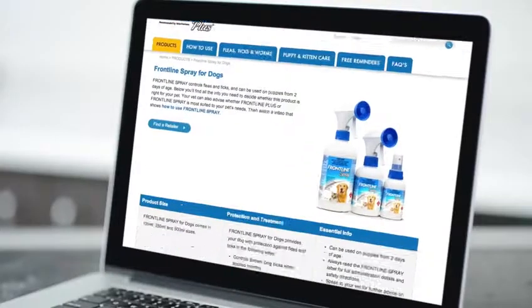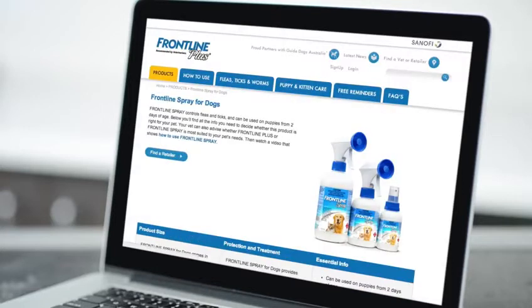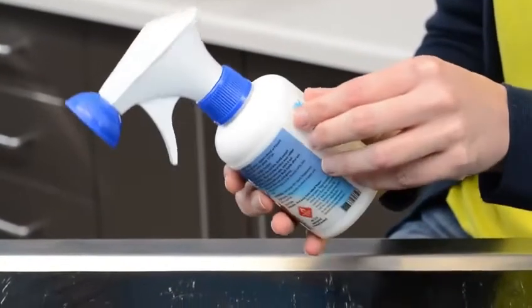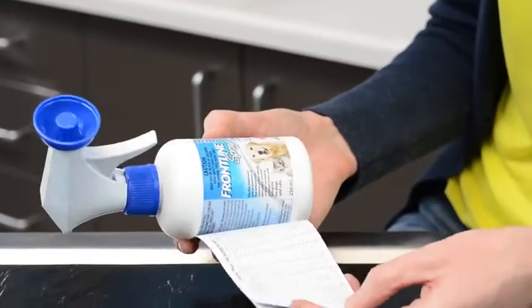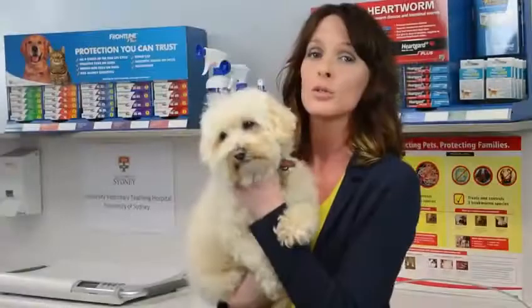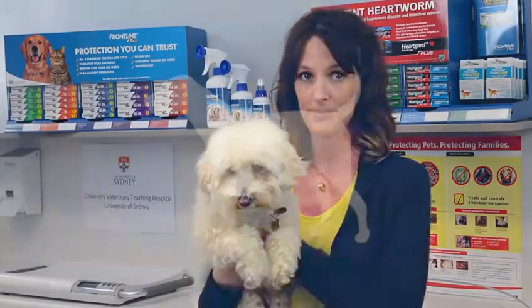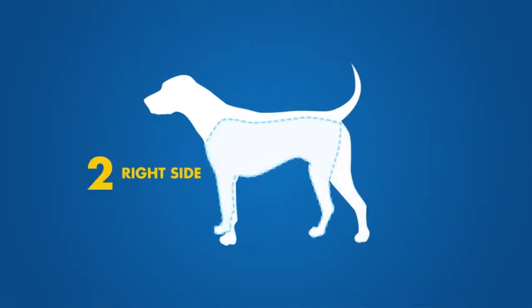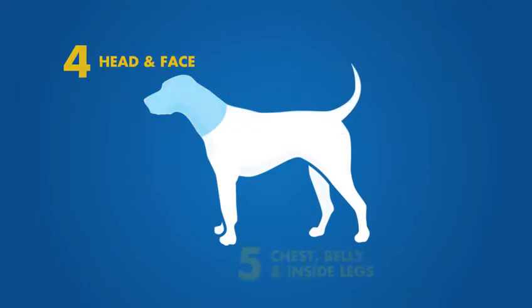First things first, work out the correct dose for your pet. The Frontline Spray Dosage Calculator on the website will work out the total number of pumps required for your pet. If you can't get access to the dosage calculator, you can find a chart showing doses and weights under the sticky label on the Frontline Spray bottle. The total number of pumps needs to be evenly divided over your dog's body. The easiest way to do this is to divide your pet's body into five imaginary zones and divide the total calculated number of pumps by five.